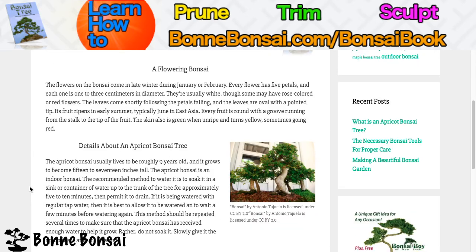Some details about the apricot bonsai tree: it usually lives to be roughly nine years old and grows to become 15 to 17 inches tall. The apricot bonsai is an indoor bonsai.